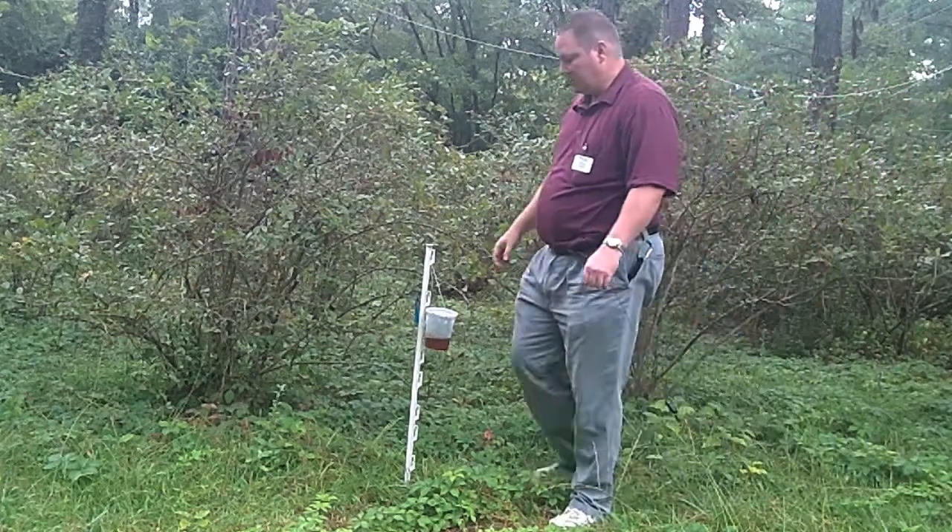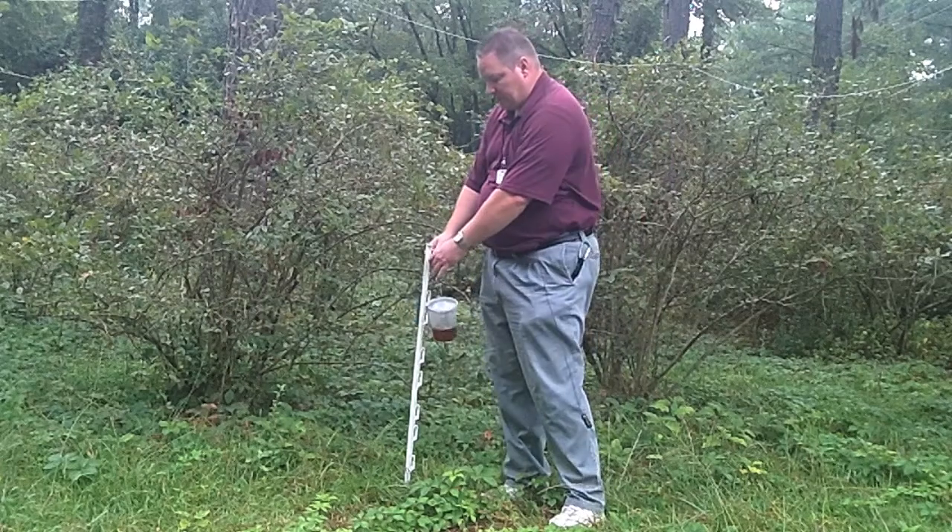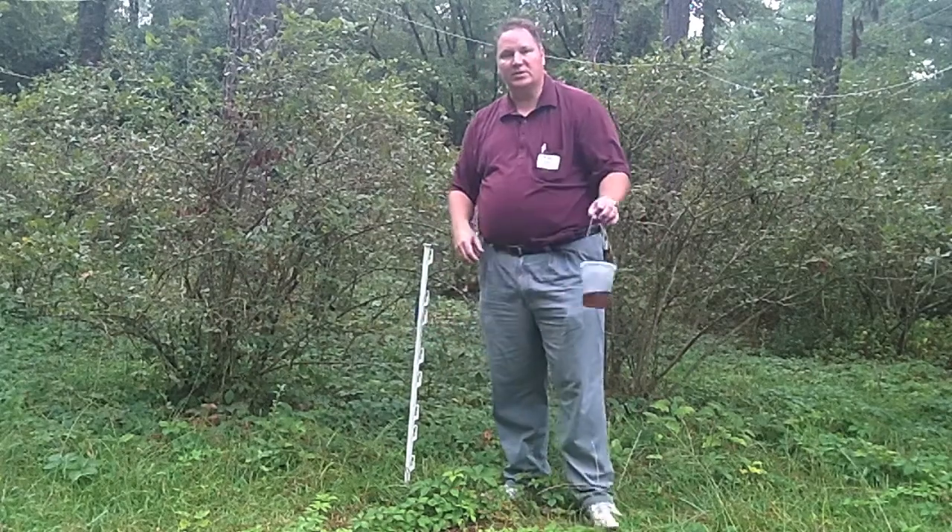We're here in the field today to check these spotted wing drosophila traps. Let's go ahead, collect the trap, and we'll get started.